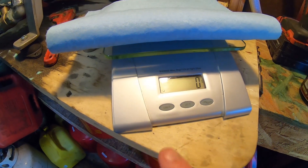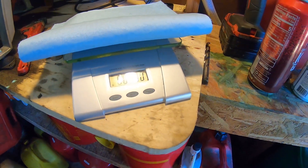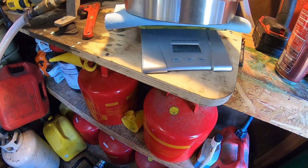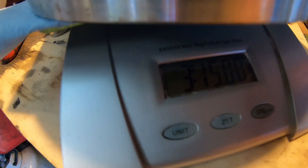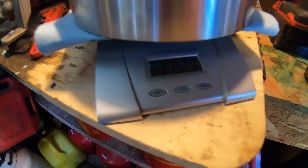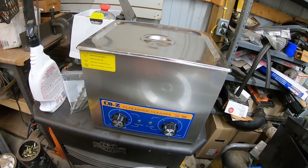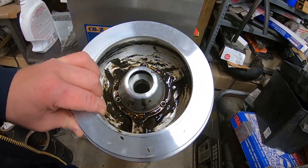Got our scale zeroed out — we want ounces. And here we are: three pounds, fifteen ounces on the nose. I've wiped this out a little bit. I'm going to go ahead and throw it in the ultrasonic cleaner to make sure all the sludge is out of it and we get an accurate weight.